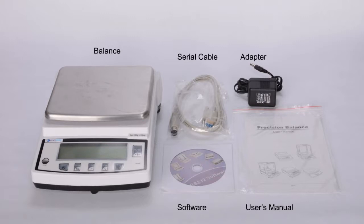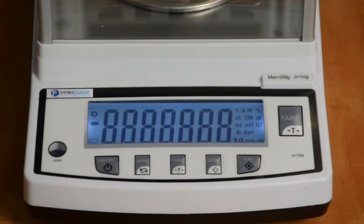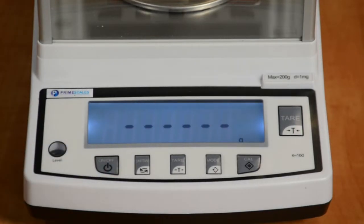The standard accessories with the Type B series include a power adapter, free application software for a PC, serial cable for a PC, and a user's manual. In this video, we will show you the basic setup, calibration, and testing for both Type A and Type B scales.